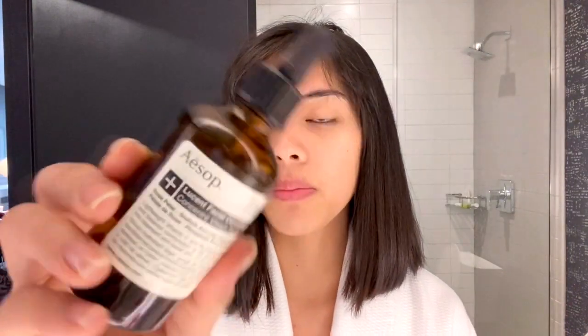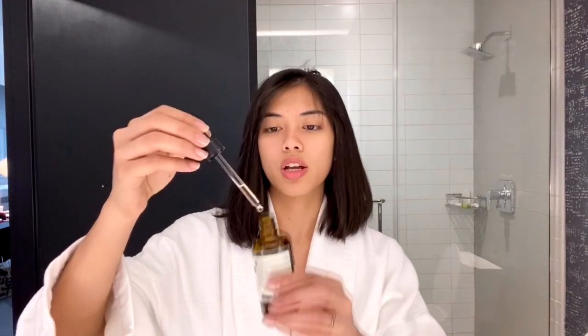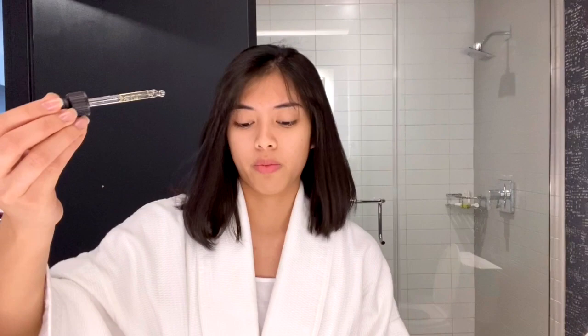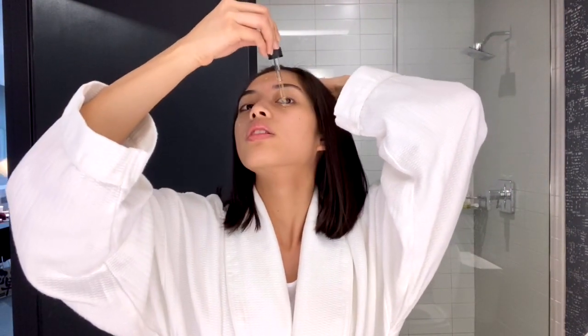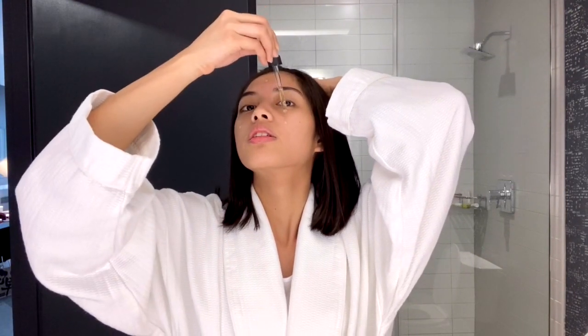And then I'll moisturize my face, but I'm gonna be using this Aesop Lucent Facial Concentrate. What I do is I'll just pour two drops.